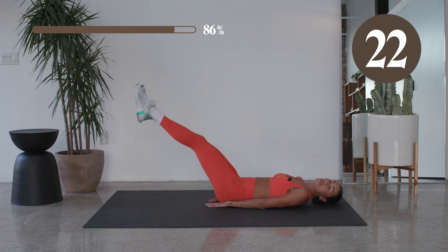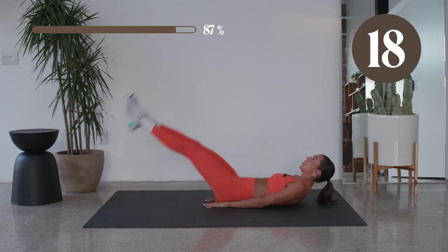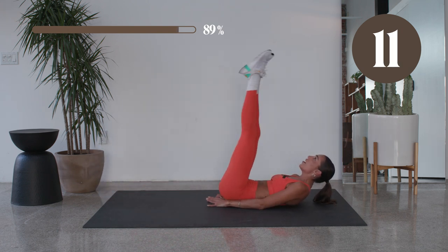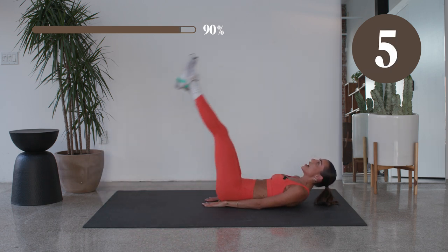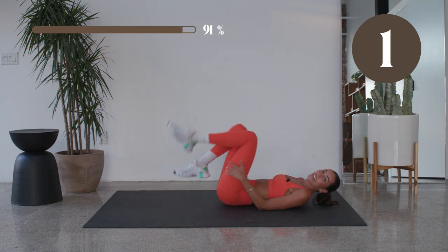Good. If your legs only go to here, totally works — make sure that back is pressing in. We have one more exercise right after this. Keep it up. In five. So good. In two, in one.